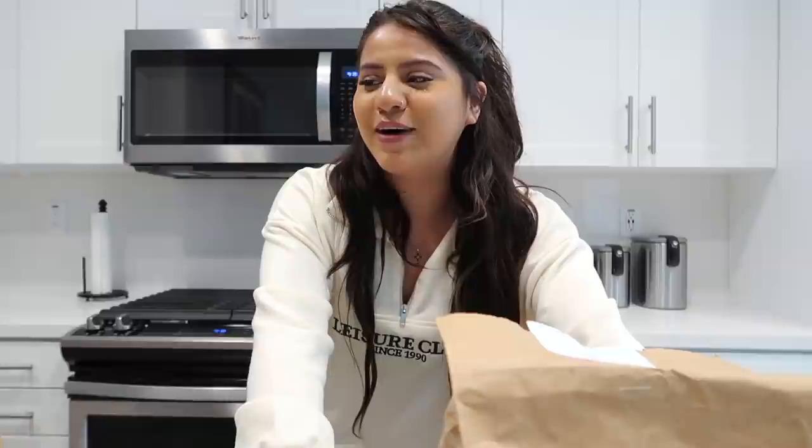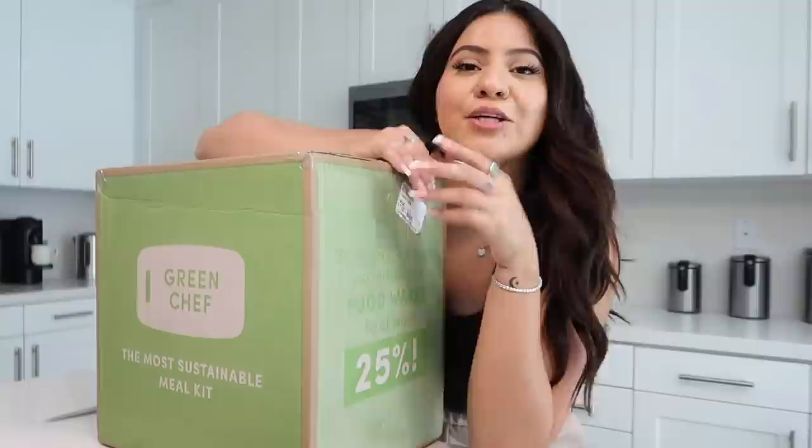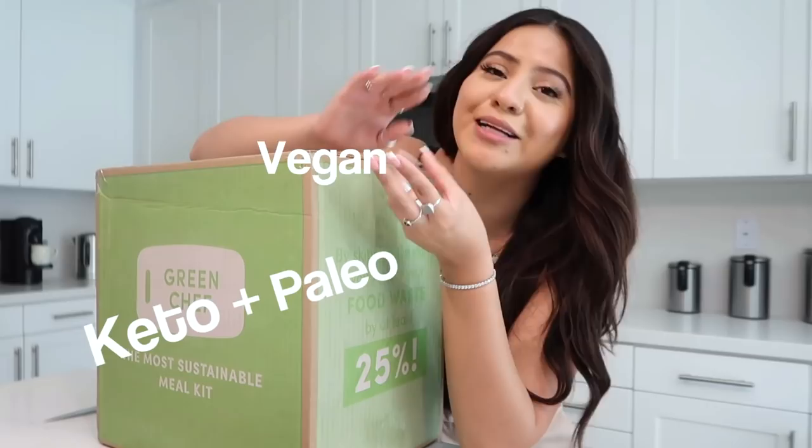Today we are going to be cooking. I worked with Green Chef on my last video and I actually really loved working with them. As you guys know, I do not cook, so I love the fact that you get to choose between different meals. Green Chef is USDA certified, it has a ton of organic ingredients, and they have a ton of options — keto, vegan, gluten-free, vegetarian, Mediterranean — catering to everybody's lifestyle.